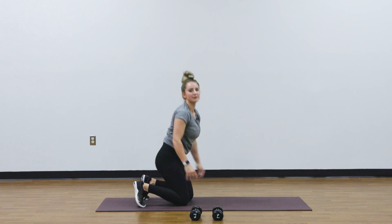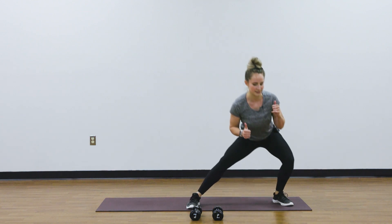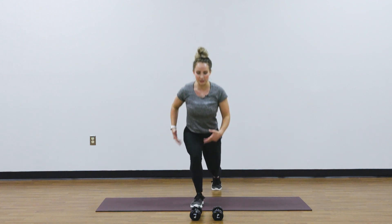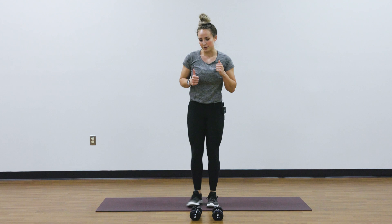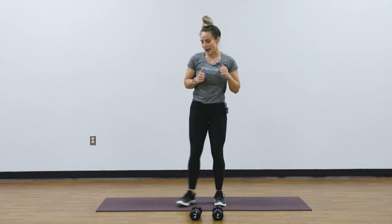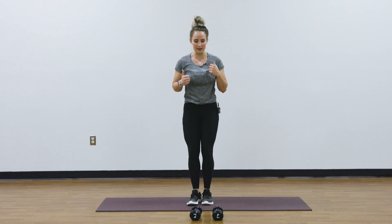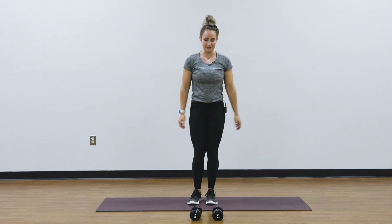Then we're going to come into around the world lunges. You can start with your right leg, step the left leg back, coming down. We're going to step over to that left side and back around, then rinse and repeat on the other side. Just find a range of motion that feels good to you. Think about really shifting your hips backward, dropping your weight into that front heel, and letting your glutes support you and propel you back up. As you're stepping out into the side lunge, really shift your weight back and not just to the side.